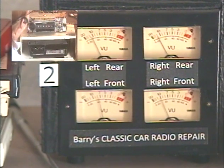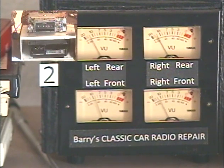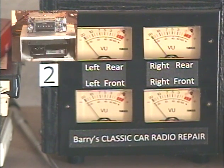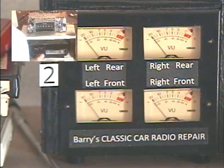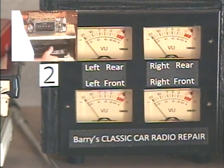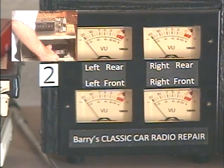AM, FM, balance, fader — tone control obviously works because that's what activates the functions. Let's check the line input real quick. Since the 8-Track takes up the aux input, I put an aux input on the 8-Track so that any time there's no tape in the unit, it'll pass your aux signal directly to the radio. We're going to check that real quick, just make sure it switches over with a quick test tone.